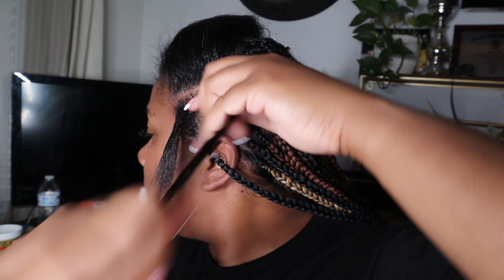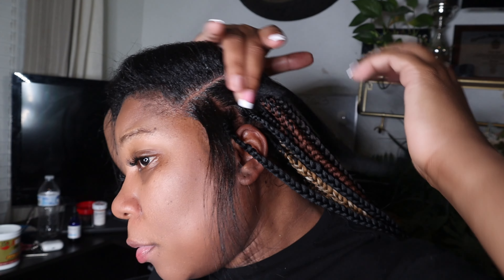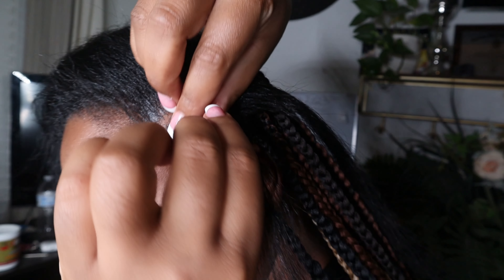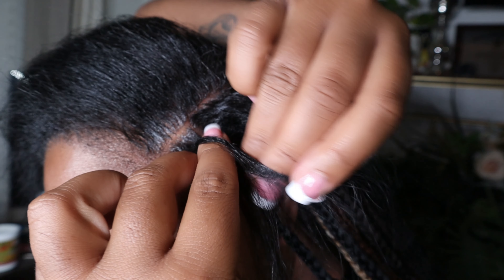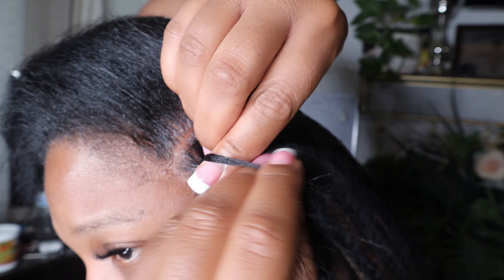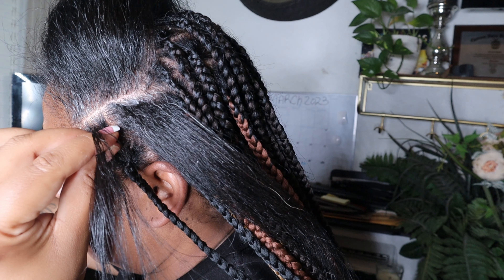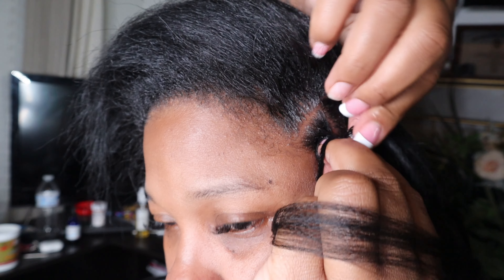I made it onto my second row. I'm just putting some edge control to keep the flyaways from getting in the part I'm about to start braiding. This is where I'm going to show you guys how I part it in three and do my under-and-over technique. I did that for two times and then I'm going to start adding in the extension. This pattern works for me — I know some people say it doesn't work for them, but this one works for me.